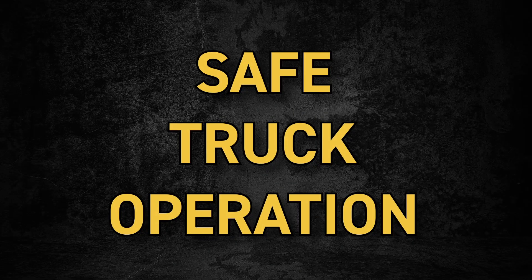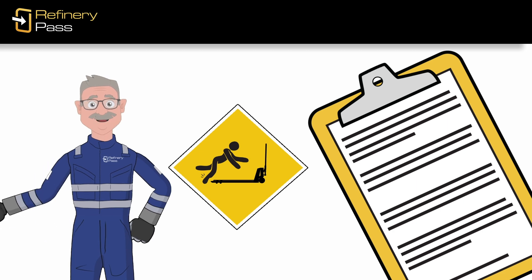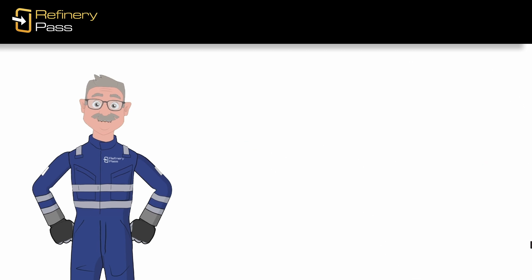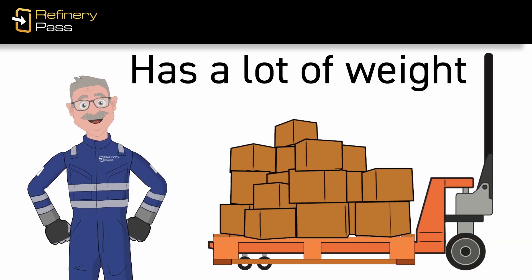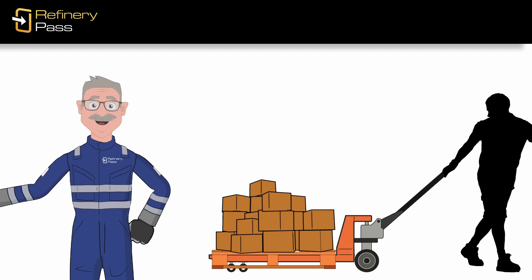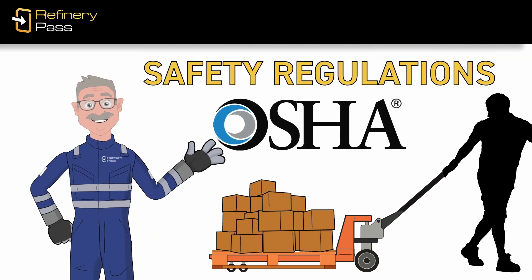Let's talk about safely operating them. We should start by reviewing the hazards associated with the equipment and look at the procedures you should follow to prevent accidents and injuries when using it. A fully loaded pallet truck that's rolling has a lot of weight, a lot of momentum, and a lot of potential to cause damage.